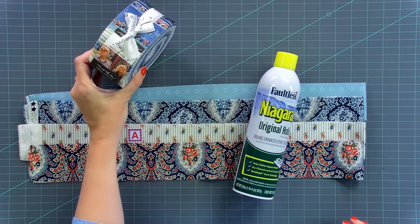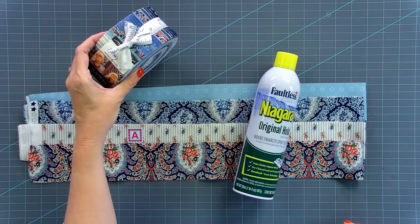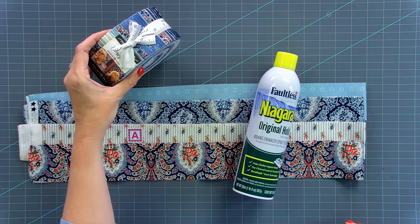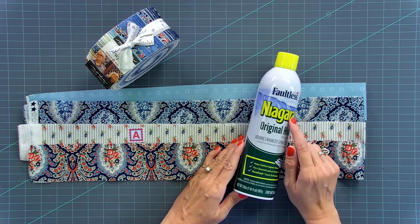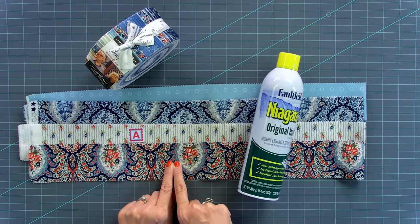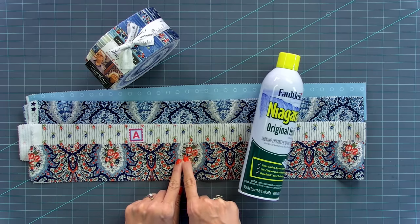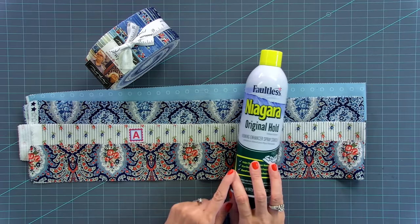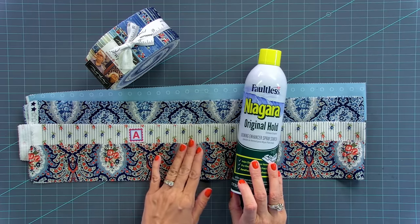For this quilt, you're just going to take a jelly roll and we're going to be using 32 of the strips. So if you have leftover strips, you can use those on the back of your quilt to make a fancy backing. What I would suggest is to take the 32 that you want to use and starch them. I use Faultless Niagara Original Hold. When you starch your fabric, it will shrink across this direction and it will still stay two and a half in this direction. So you can always starch a jelly roll when you're using it. Starch your jelly roll and let's get started.